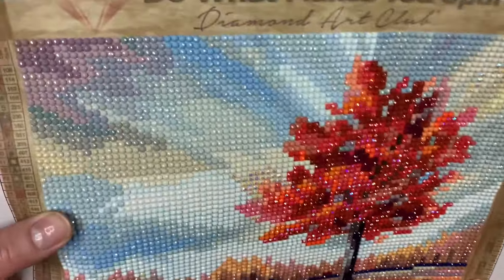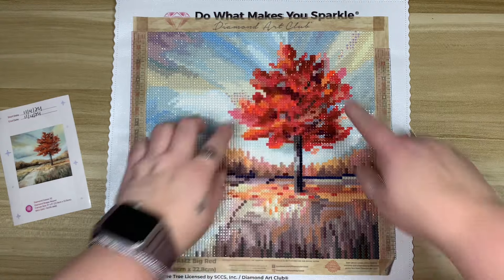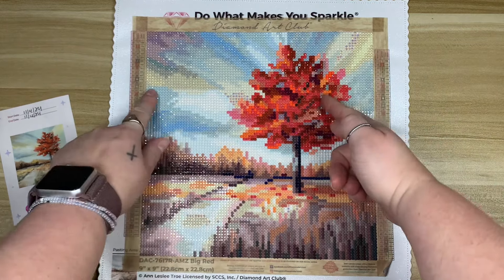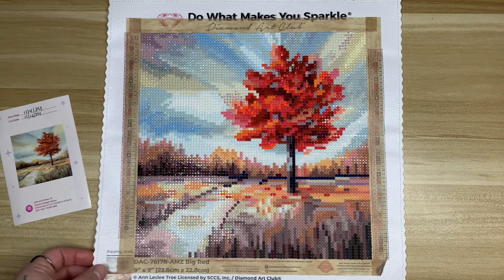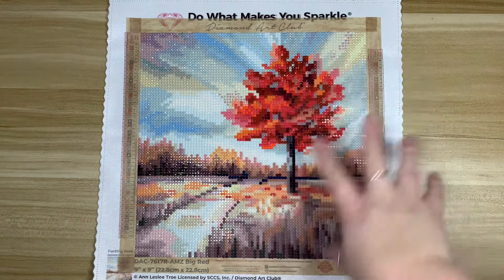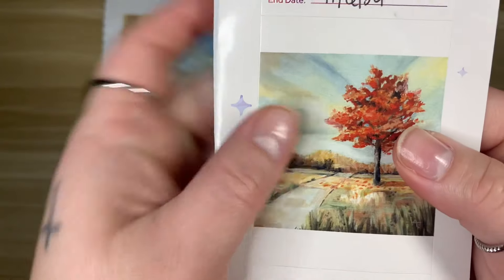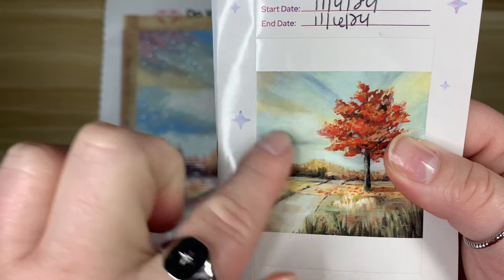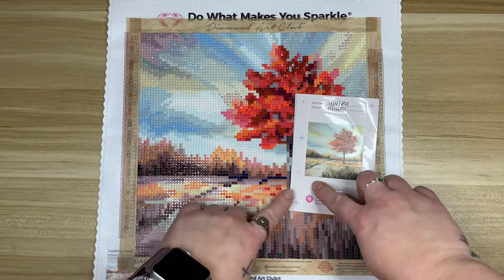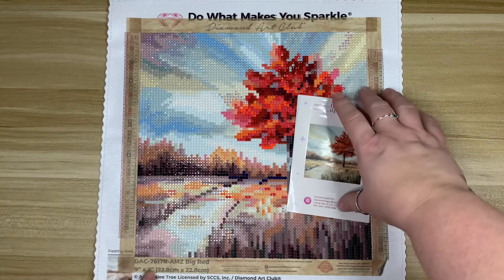Something I found interesting is this top corner — the colors just look a tiny bit off. I know they're correct because I went back and double-checked, but there's such a stark line right here. It just doesn't blend as well as the rest of the kit. Looking at the original artwork, you can see the sky changes color and there's a cloud with a different sky behind it, but in the rendering it just looks kind of stark.